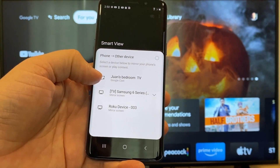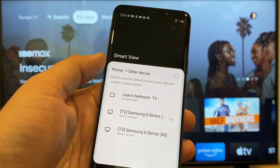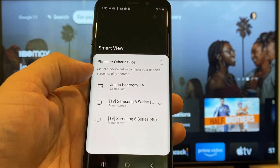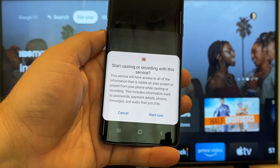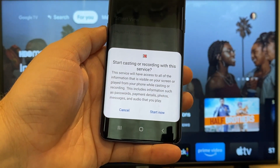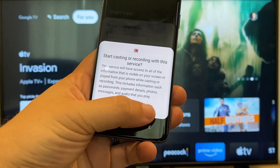You'll tap on that, and it'll bring up all the devices that it's able to cast to or mirror to. Here on the top one, you'll see where it says 'Juan's bedroom TV,' and it says Google Cast — that's where my Google Chromecast is. Just tap on it, and it'll say 'Start casting or recording with this device or this service.' Just click on Start Now.